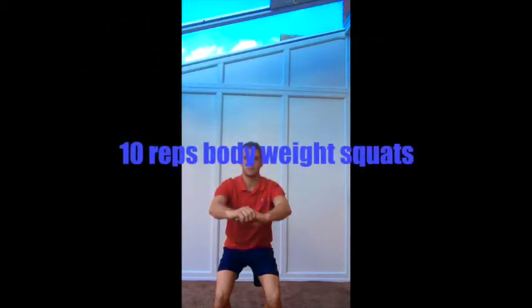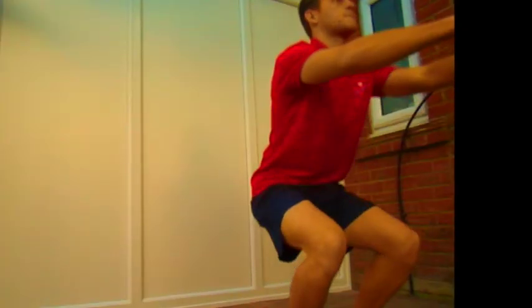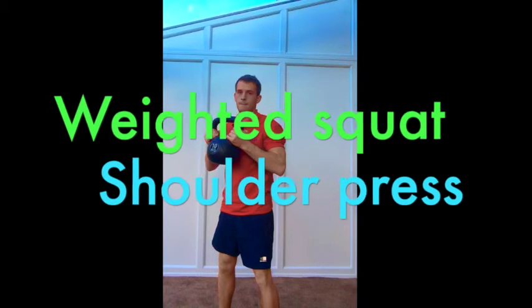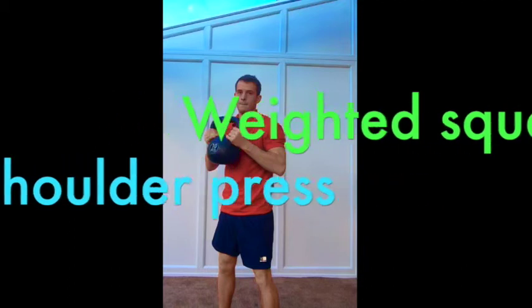The first exercise is bodyweight squats — 10 reps. Once you've completed those, take a 10-second rest, then go straight into kettlebell squats with shoulder press for 20 reps.